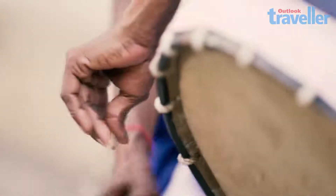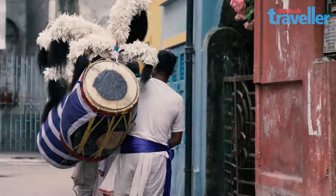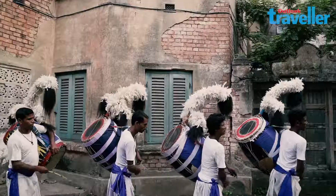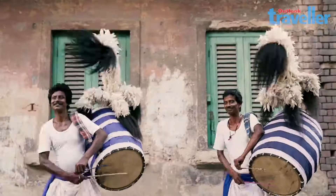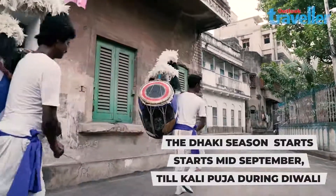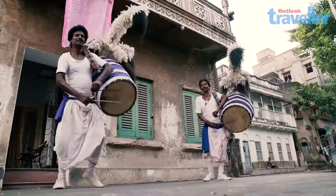The rhythmic and mystical sound of the dhak. It is the percussion of this instrument that gives beat to the festival of Durga Puja. And the magicians of this beat are the dhakis — an inseparable part of the festivities.